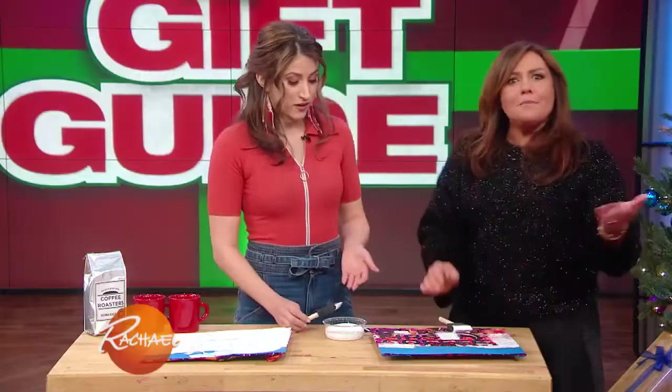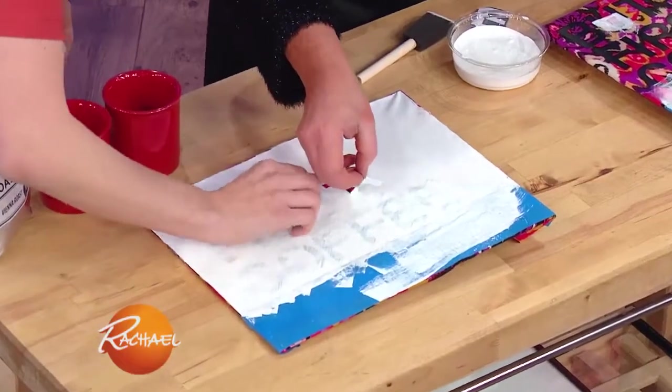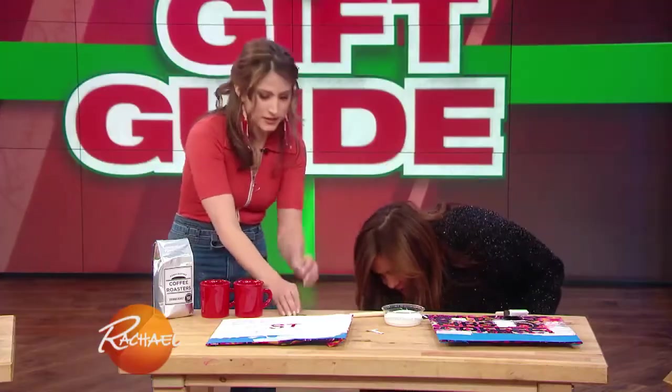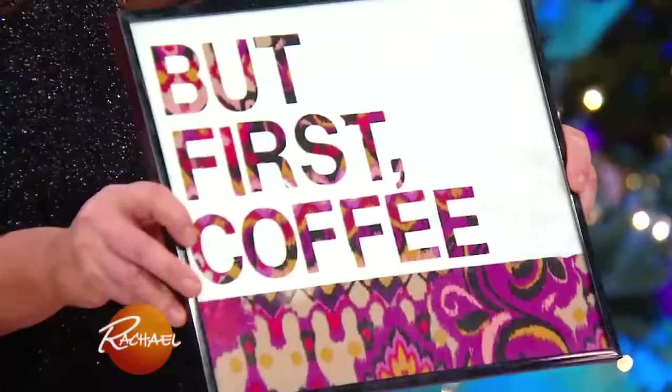We have one that's completed already. If you take the letters off, you can see it. And then you're gonna take this painter's tape off as well — boom — and then you just put it in the frame. Ta-da!